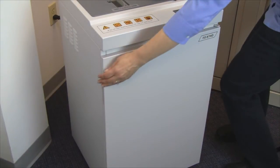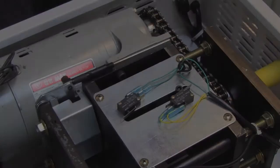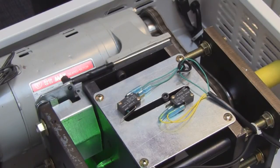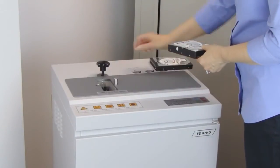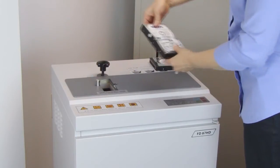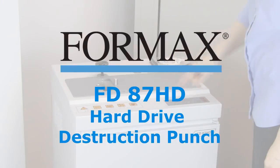In addition, sensors stop the motor automatically if the door is open or the waste bin is full. The FD87HD features a powerful geared motor and an all-metal cabinet with casters for mobility and durability. The Formax FD87HD Hard Drive Punch — an ideal solution for ensuring the safety of your sensitive digital data.